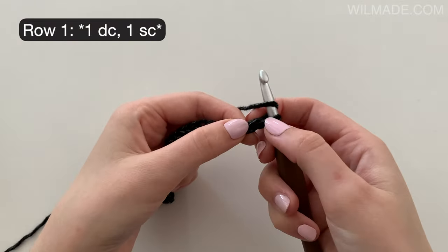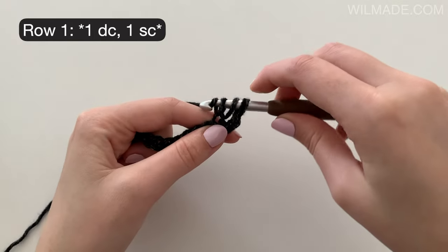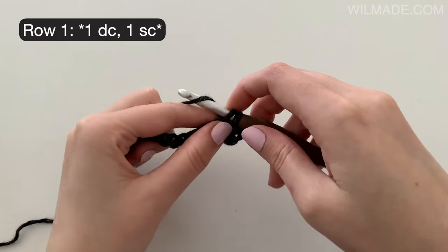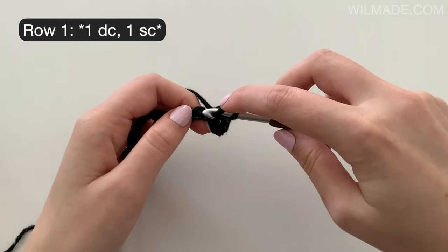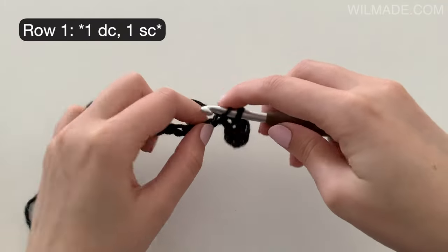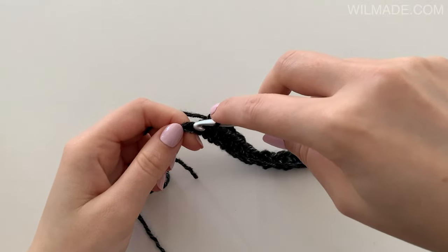In row 1 we will work a double crochet in the 4th chain from the hook. Then we work a single crochet in the next chain and a double crochet in the next chain. Repeat this till the end. We will end with a single crochet in the last chain.